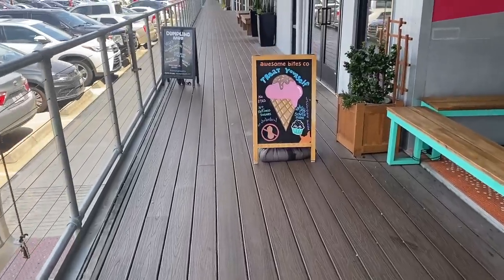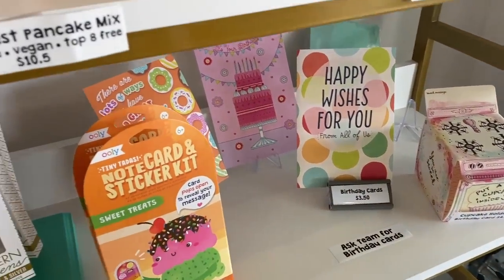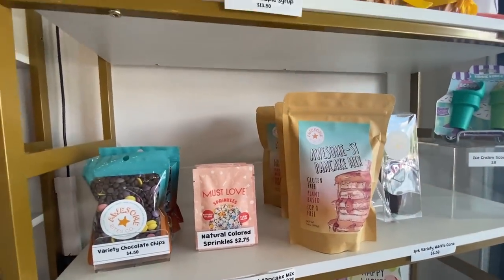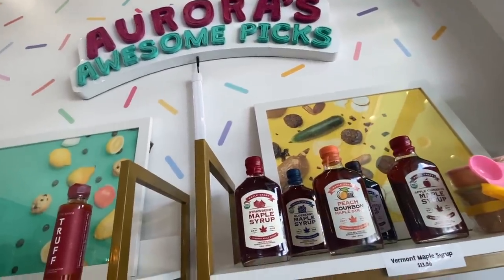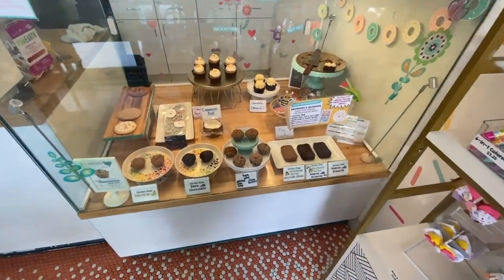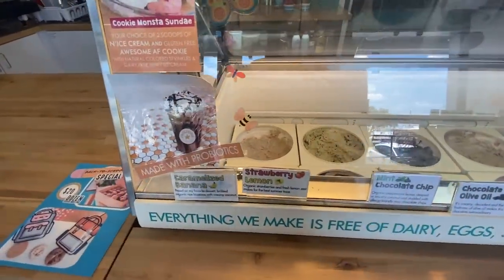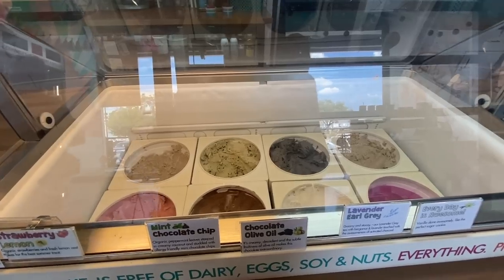I went on a little adventure over to Awesome Bites — it's a bakery slash ice cream shop where everything is vegan and most of their stuff is free of common allergens. They don't use any added sugars in their pastries, which is really unique. They have a ton of cute little gifts, cupcakes, muffins, and these little brownie and blondie bars made with black beans — they're really good.